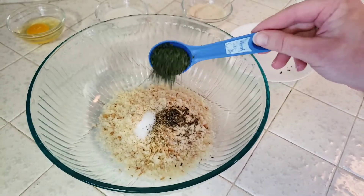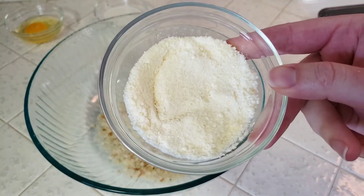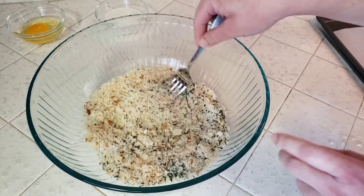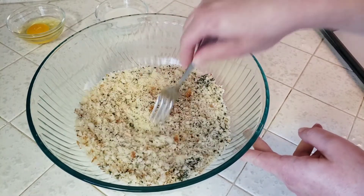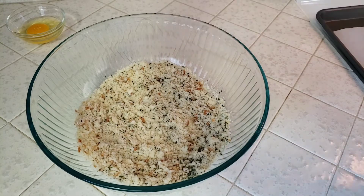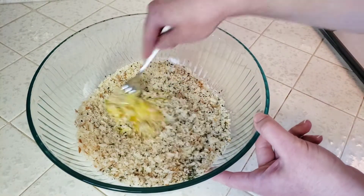We're also adding a tablespoon of dried parsley, a teaspoon of minced garlic, and a quarter cup of parmesan cheese. I'll give that a quick stir to mix in all those different seasonings. Then we'll add in our wet ingredients: a quarter cup of milk and one egg. We'll mix that all together until it's well combined and all of our breadcrumbs are moist.